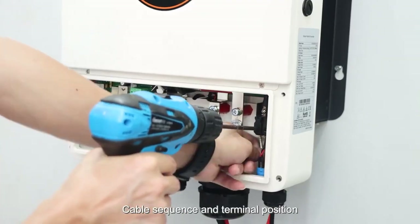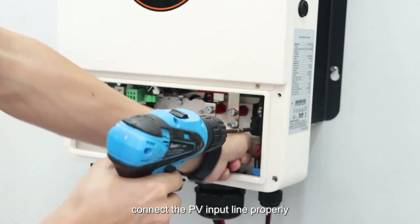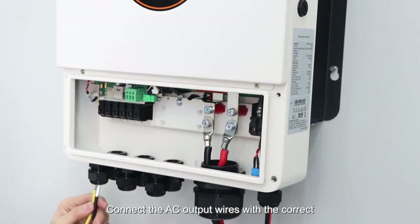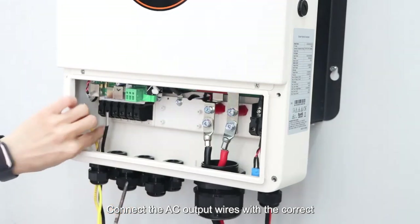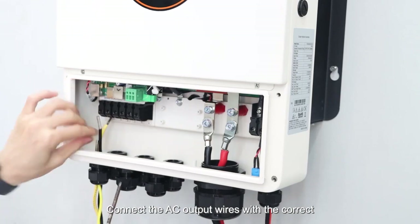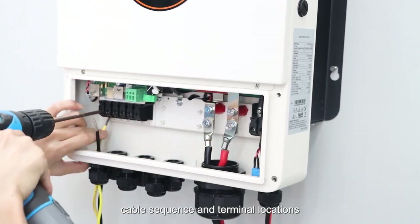Follow the cable sequence and terminal positions. Connect the PB input line properly. Connect the AC output wires with the correct cable sequence and terminal locations.